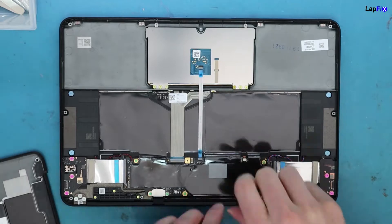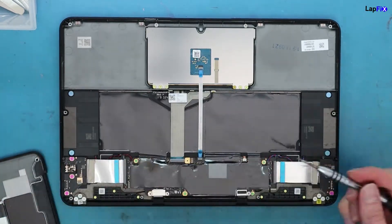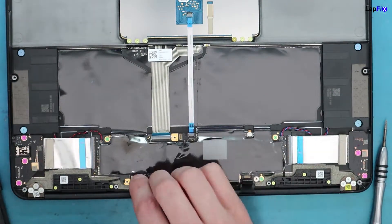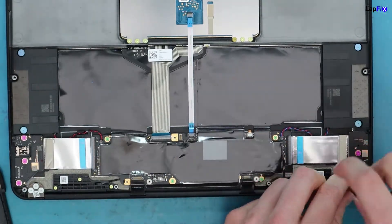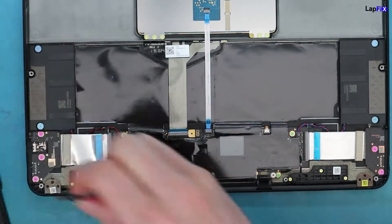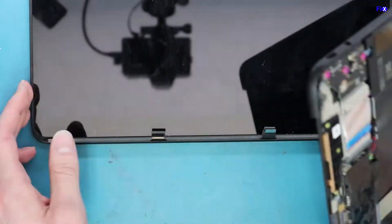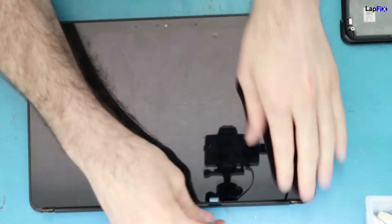Now we want to remove the actual screen to make it easier to heat it up. There are two plates on both sides — remove those, as they cover the cables. We also remove the LCD, which is just three screws on each side. Be careful not to damage anything. Once done, the screen is fully removed.